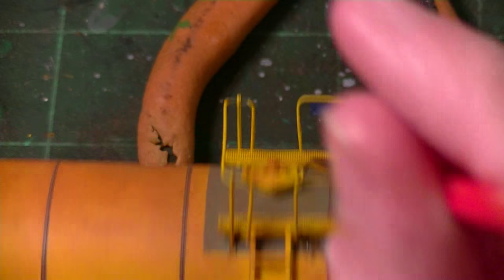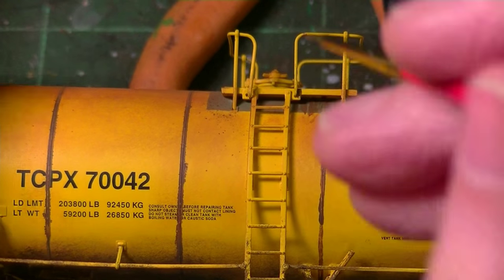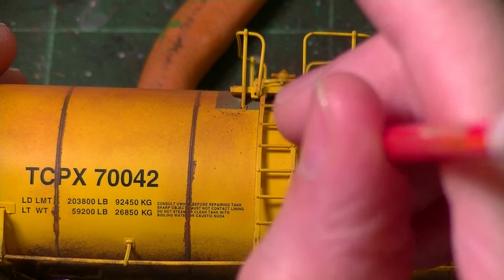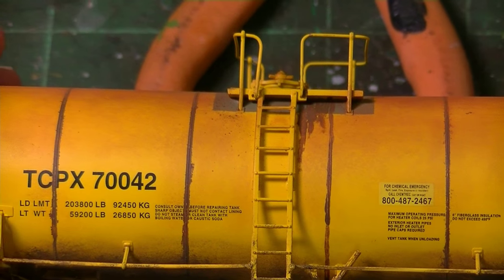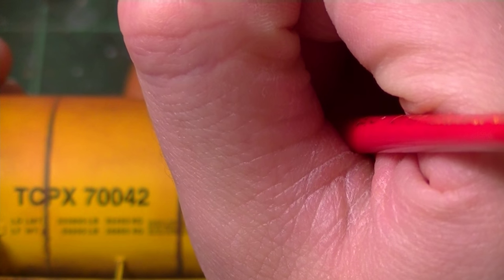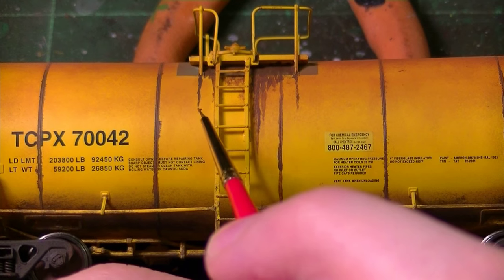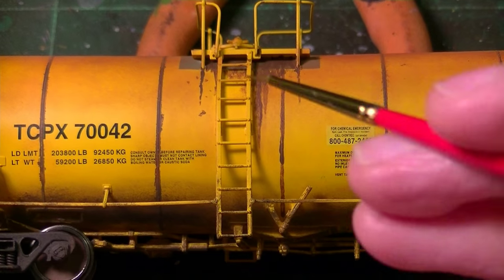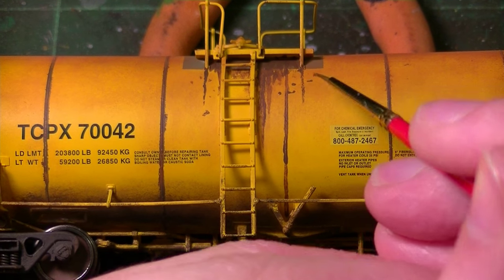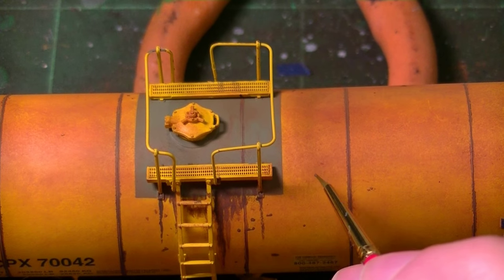Very, very gently — it might help to have a hand on the car while doing this. Just start streaking it down just a little bit. This is one of those steps where patience is important — this takes a while to get looking right. Now I'm going to start adding a few little rust spots here and there, just around the hatch. Add some variety — you can really go as heavy as you want with these.